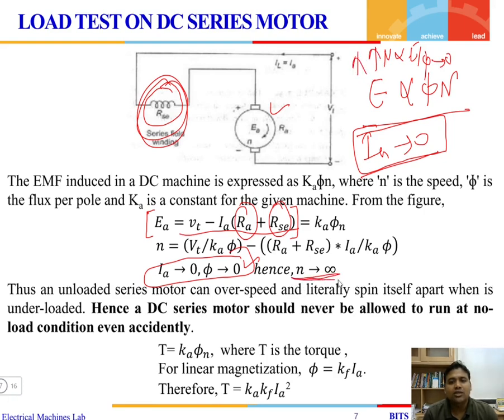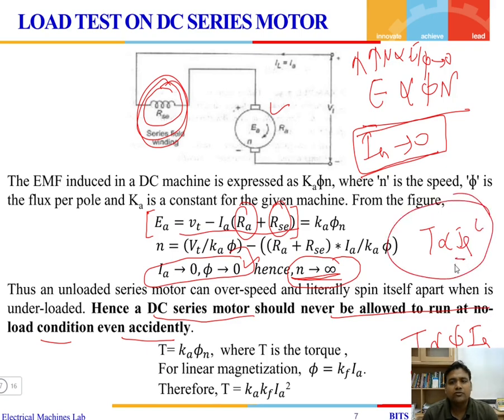Therefore, DC series motors should never be allowed to run at no-load condition, even accidentally. If you turn on a DC series motor under no-load, the current drawn will be very small and the speed will run to infinity. Always apply some load before starting a DC series motor. The torque is proportional to flux and armature current; since flux is produced by armature current itself, torque is proportional to the square of armature current. A small change in armature current produces a large change in torque.